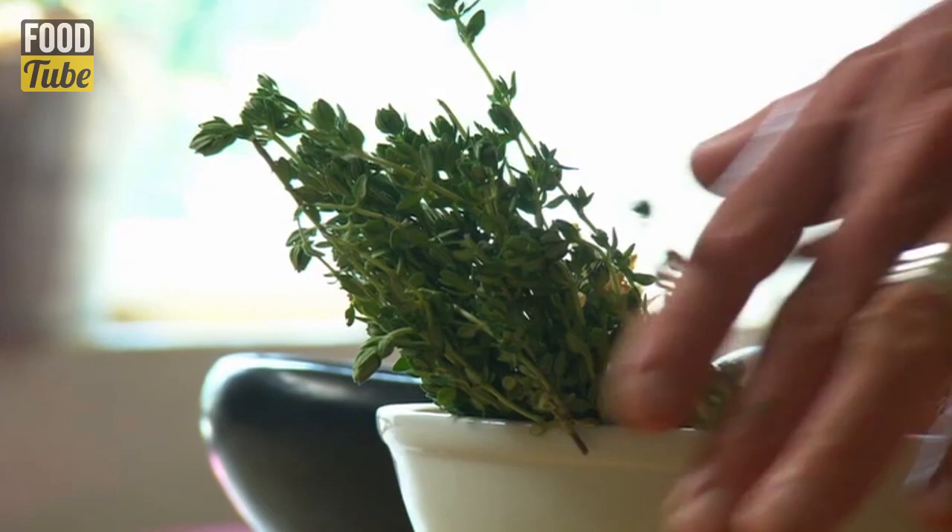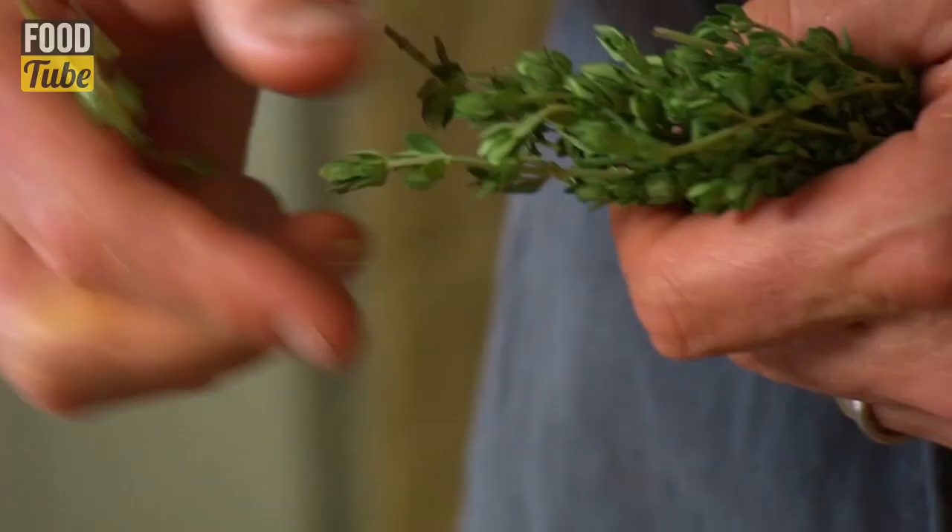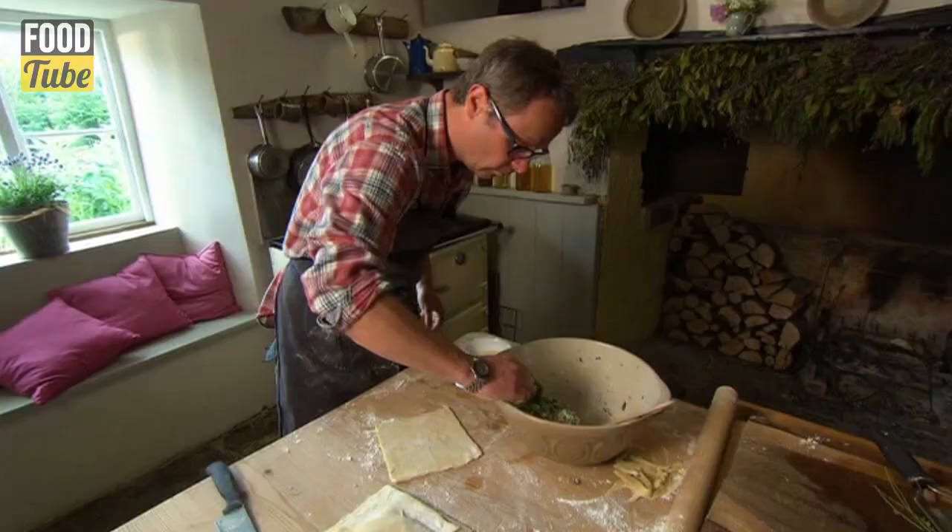Some lemon zest. A little grated nutmeg. And finely chopped lemon thyme. And that little whisper of lemon thyme completes what I think is going to be a sensational filling.